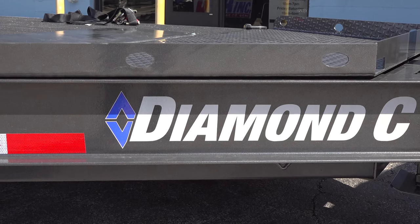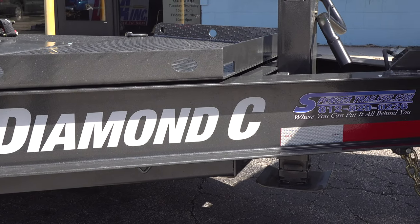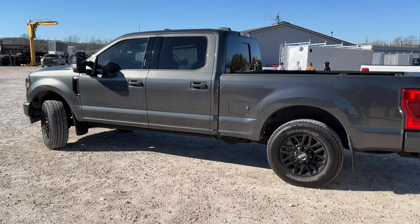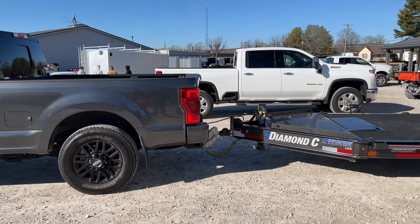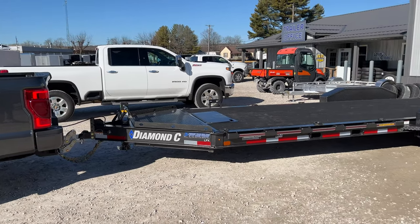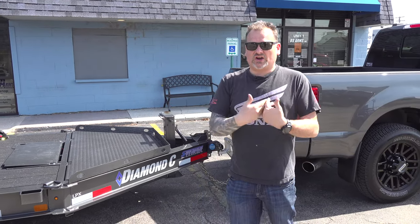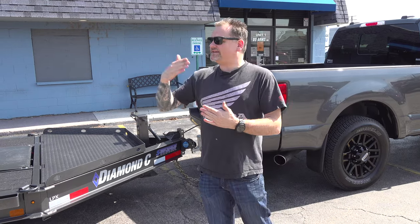What's up guys, welcome to the channel. Today we have another trailer buying guide — we're going to tell you how you order a trailer online, not just any trailer but a Diamond C. Diamond C has been around for many years. They are known in the industry as building the echelon, the top notch, the top bar of trailers. If you want the best of the best, it's usually a Diamond C. So we went ahead, went online, and built the LPX series — this is a 22-foot LPX Diamond C trailer, a dual axle 14,000 pound trailer, custom built.